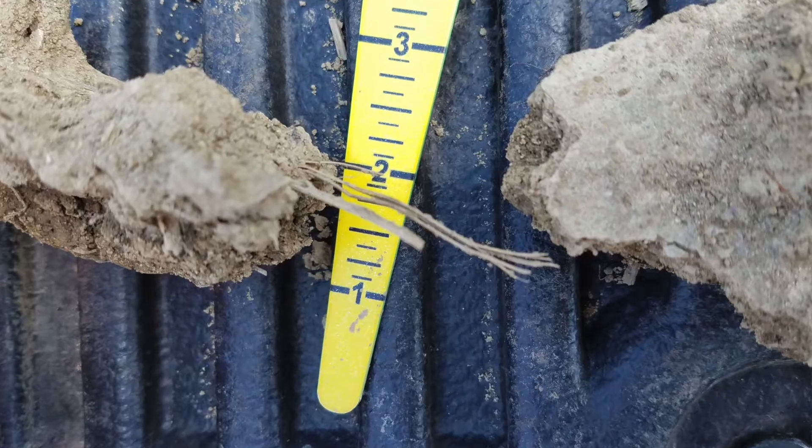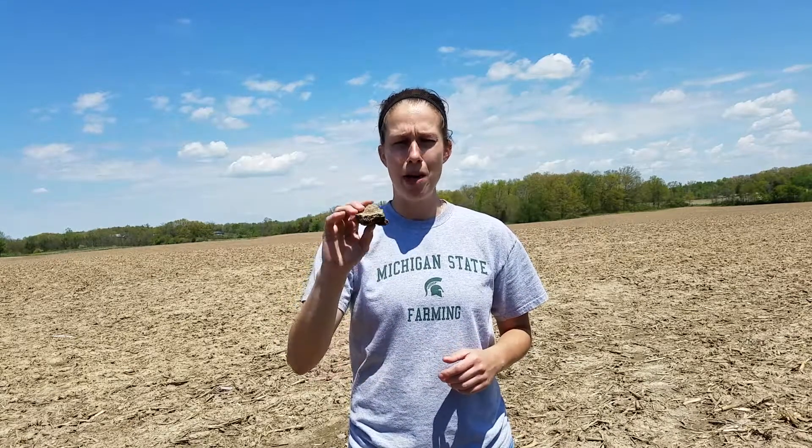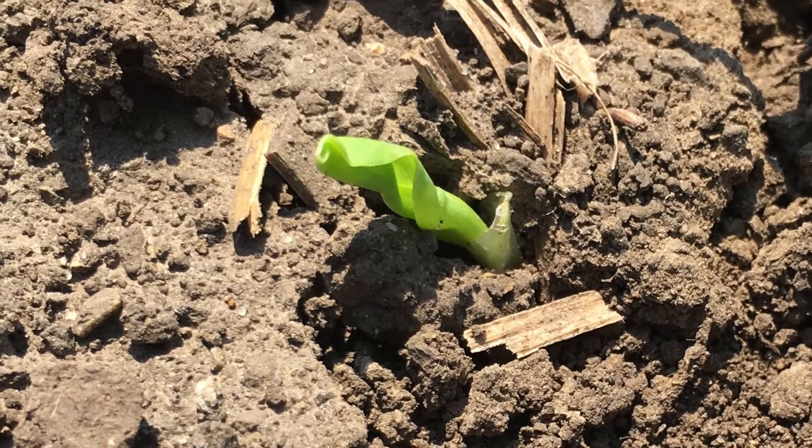Here in this field today we've got about an inch crust. So if you're a grower with a planting depth of one and a half to two inches and you shallow that up about a quarter to a half of an inch, this crust is still an inch. Shallowing up a half an inch is still not going to help that plant overcome that crust if that is truly a situation.